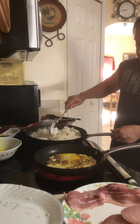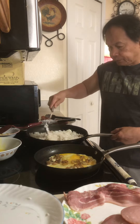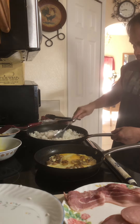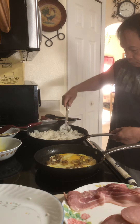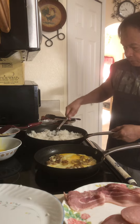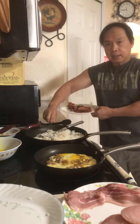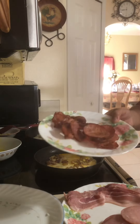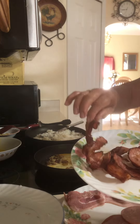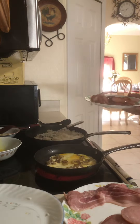This is really delicious, guys — especially for kids, they really love this. There it is — the bacon we cooked: Canadian bacon and sliced bacon — two kinds of bacon.